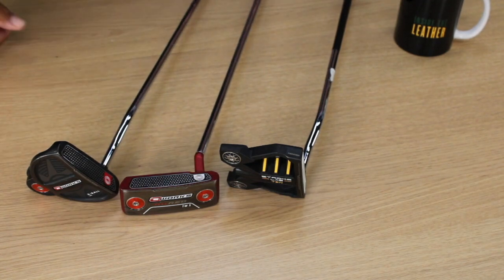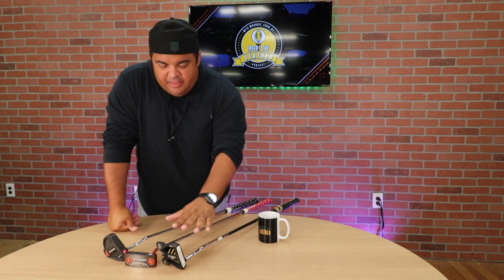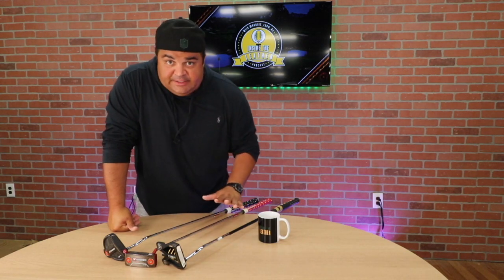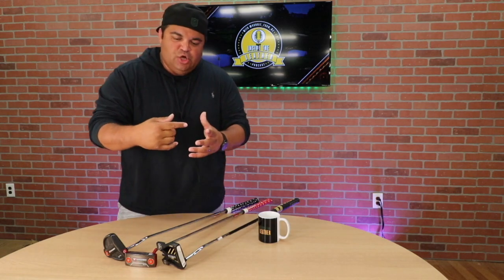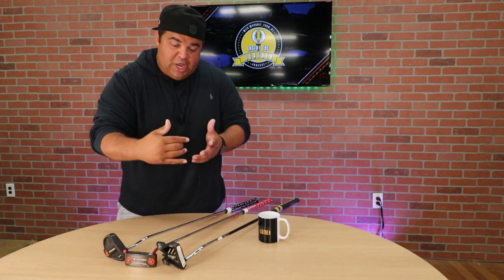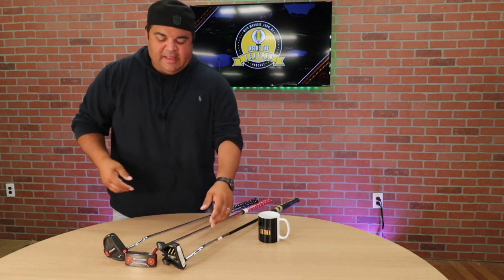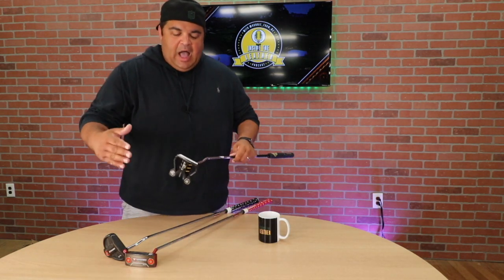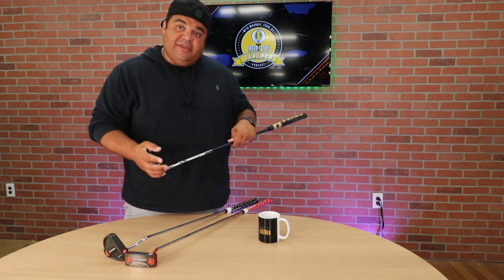Odyssey Micro Hinge is phenomenal. They look really nice. The ball rolls — the whole point of the technology is that it starts rolling faster, it doesn't skip, it doesn't push, it starts pushing the ball forward immediately upon impact. I saw some reviews, other people talking about this Stroke Lab 10 Odyssey putter.